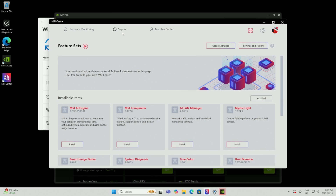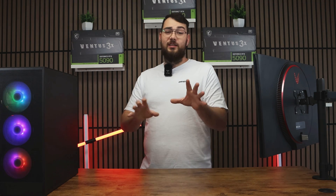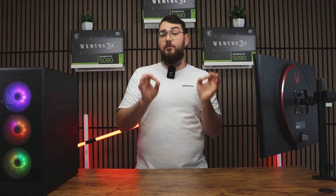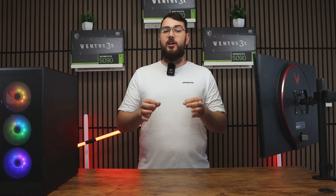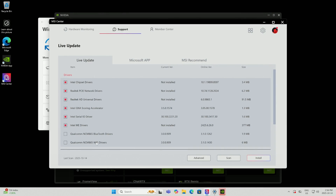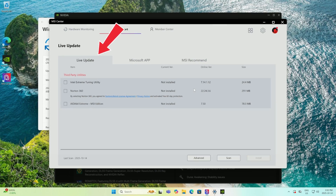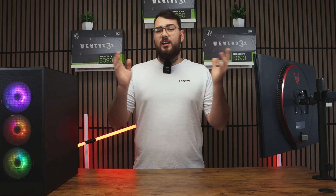Once MSI Center is open, click the Support tab at the top and go to Live Update. Before updating the BIOS, I recommend checking for any missing drivers. Click Scan Now and install any updates it finds — but avoid any utilities or tools, stick to drivers only. Most of the other stuff is just unnecessary bloatware.